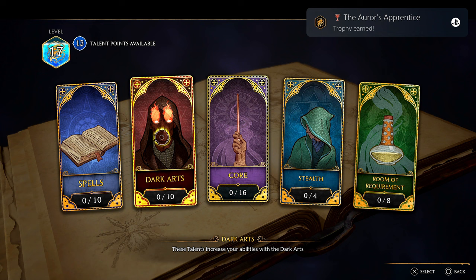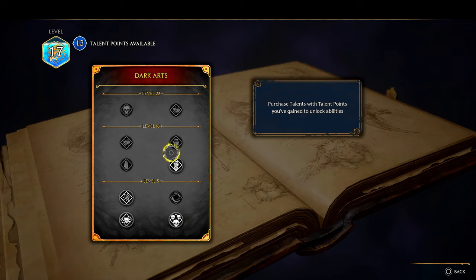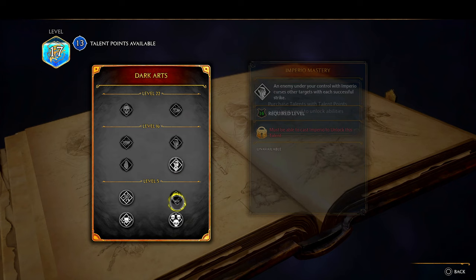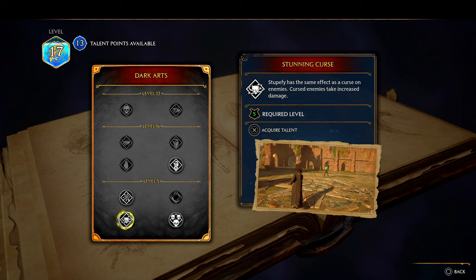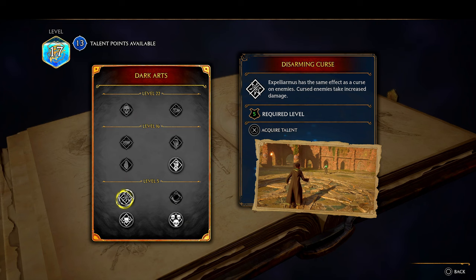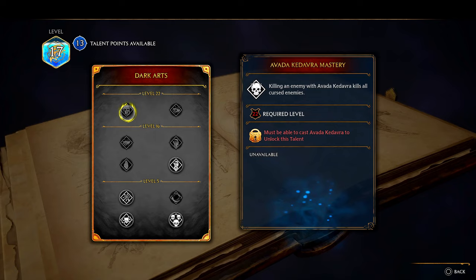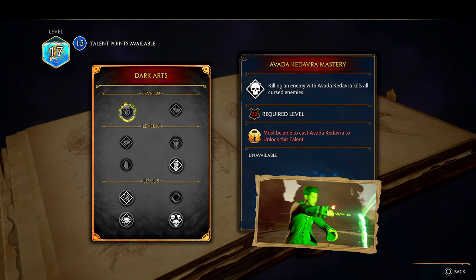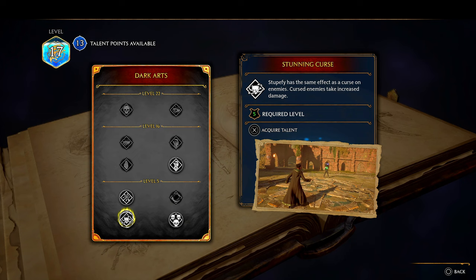You have 13 points available! You've earned talent points starting at level five. You must spend these points to enhance your spells — combat power, stealth, and more. Choose wisely — talent points may only be spent once. This is where we can go into some dark arts! There's Imperius, Stunning Curse — dealing damage to a cursed target inflicts damage to all. Disarming Curse has the same effect. So your regular spells like Expelliarmus — and there's Avada Kedavra!